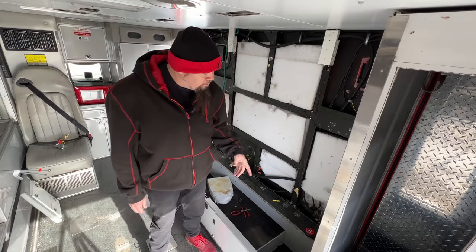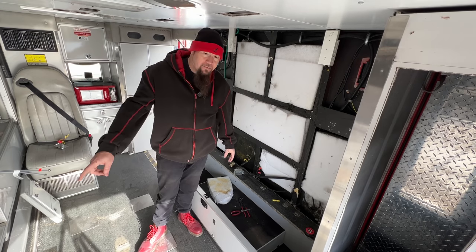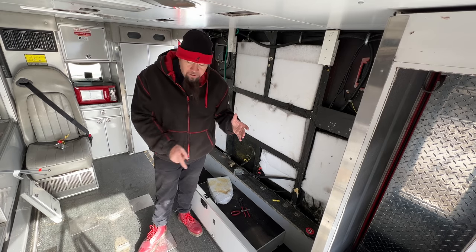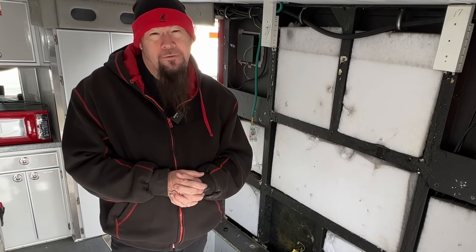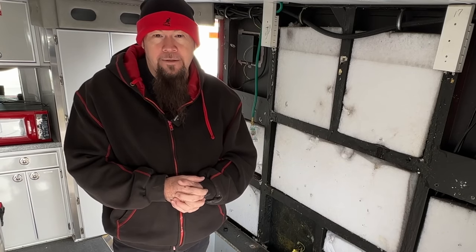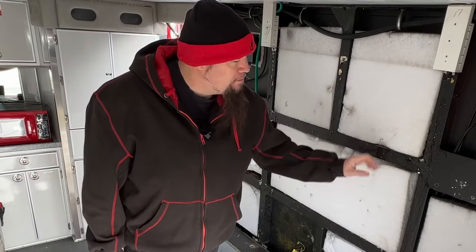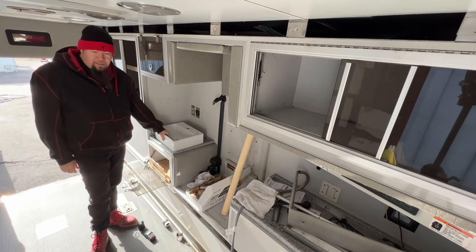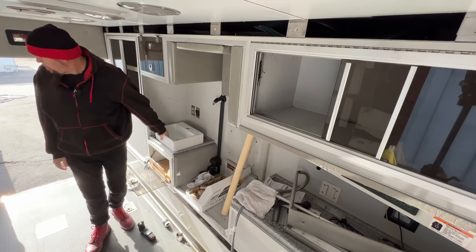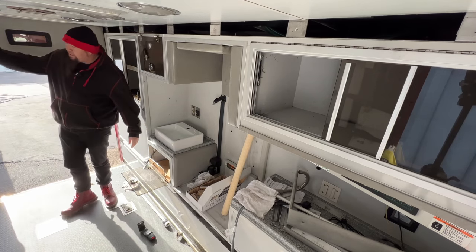I'm either going to try to run a PEX line all the way up and over the ceiling and back down to where the sink is going to be, or I'll have to run it under the vehicle. The problem with running it under the vehicle is if I stop somewhere like Flagstaff in winter at 16 degrees, that pipe's going to freeze. So I've got to figure out the best way — but I would have to drill through these massive beams. This little area here is where I want to put the sink, which is a bit tricky because all my water will be over on the other side. There's really just not a more convenient place because I'm going to cut this wall out and make a door.